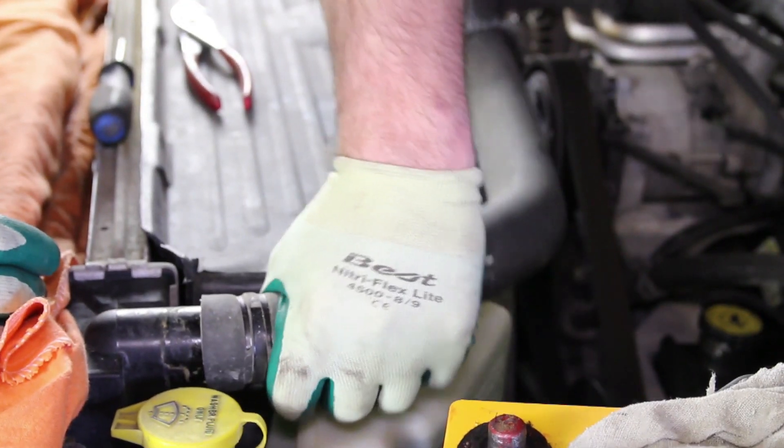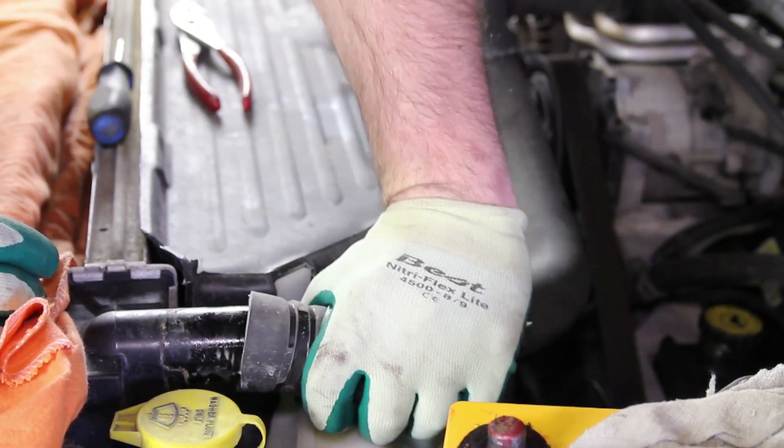Remove the upper radiator hose. Before starting your repair, you always want to be sure you're working with a cool engine.